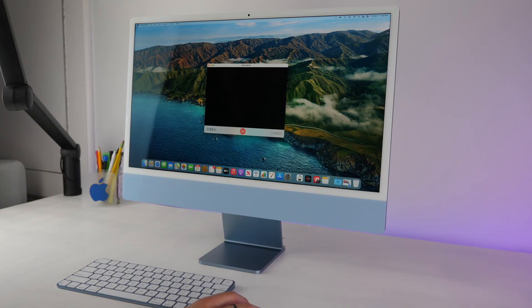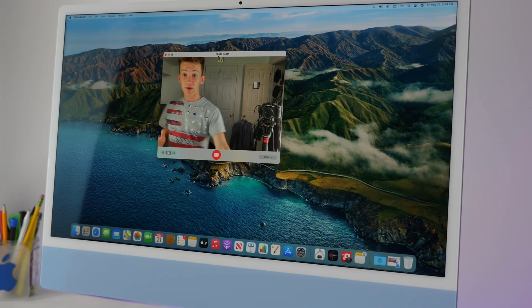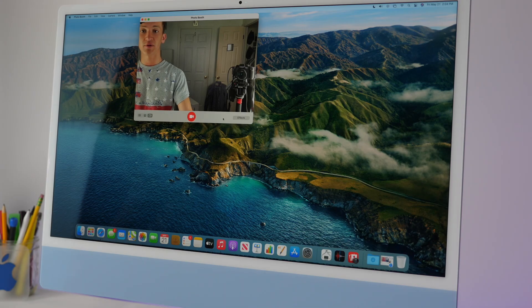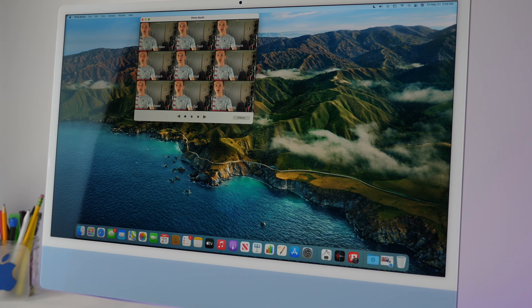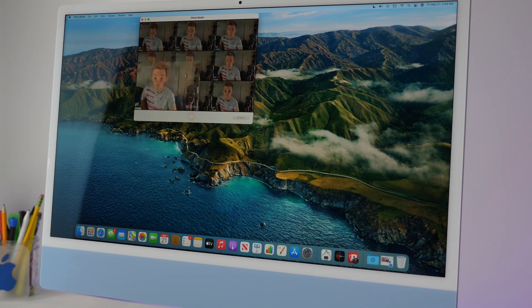There's also an application called Photo Booth. If you want to snap a quick picture, you can do that — you can also record video and turn on effects, like chipmunk or blockhead, almost like an alien effect.